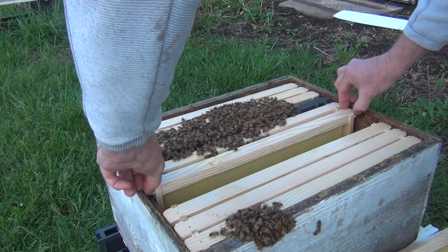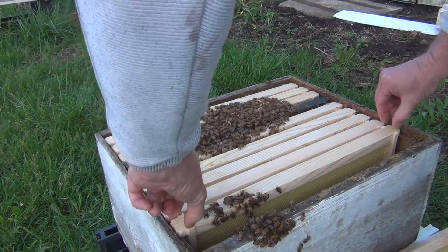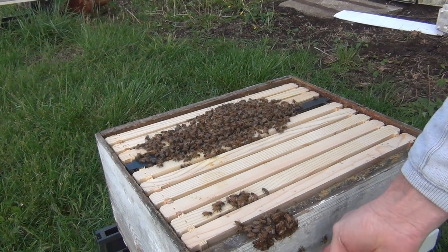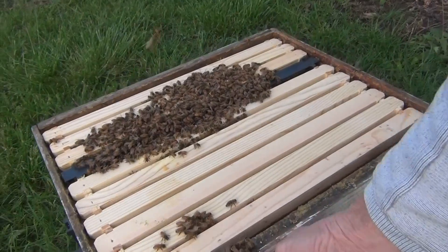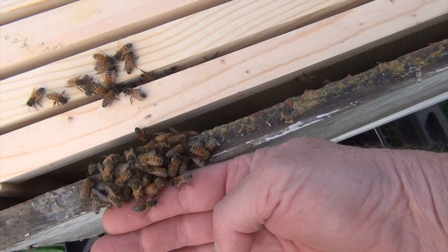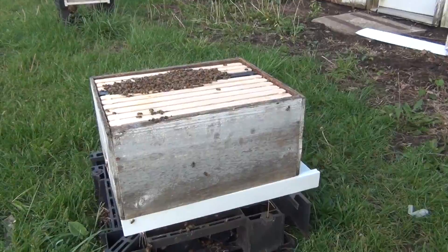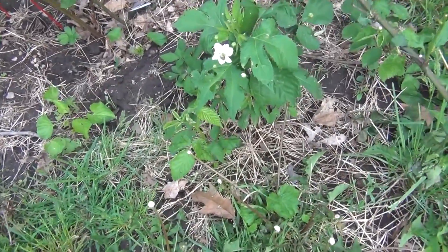Feeding them has really helped too — putting the top feeder on with pollen patty and one-to-one sugar water. You always want to feed one-to-one sugar water in the spring. This hive is about as good as it's going to get. Look at those chickens in the background — cleaning up dead bees! Alright, little guys, you need to get back. Let me move my camera and scoop these bees off gingerly. Bees don't mind being moved around a little. I need to put my feeding system back on top and load them back up.